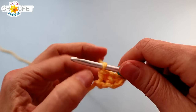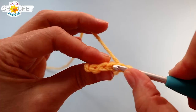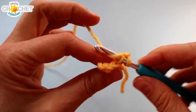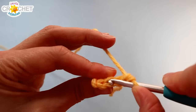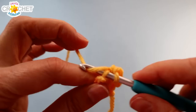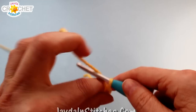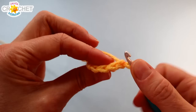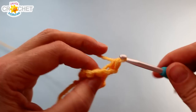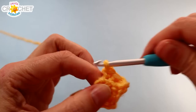At the end of every row you're going to chain one and turn. For the duration of the cuff we're using the back loops only so we can get a ribbed look. Always skip your turning chain and instead of using the whole stitch you only use the loop furthest away from you — the back loop only. Single crochet as normal, find the next stitch, find the back loop, single crochet. That's row two — you'll still have three stitches. Chain one, turn, and repeat for twelve rows in total, always using back loops only single crochet.